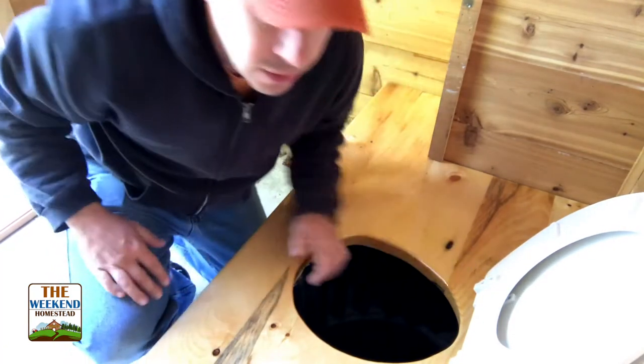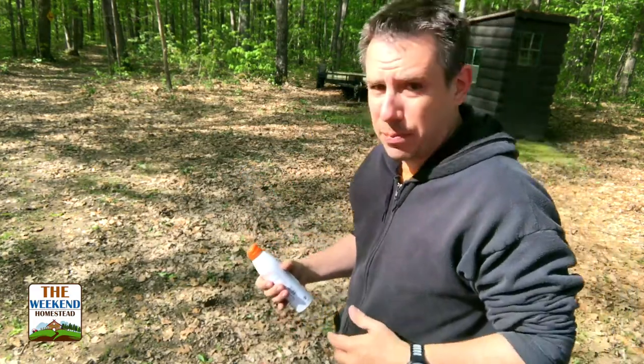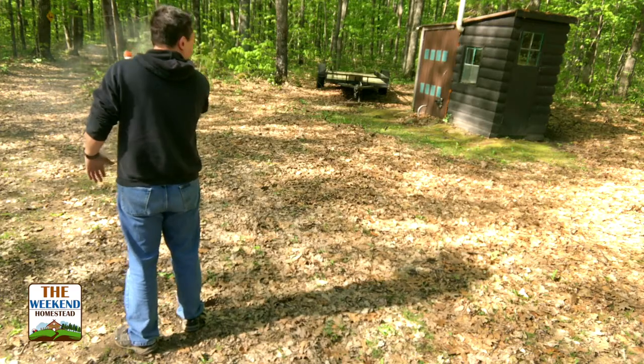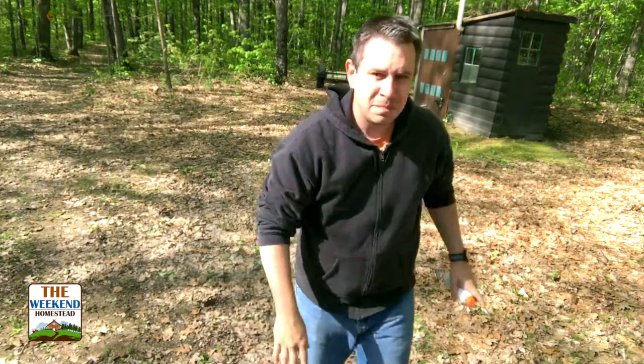Let's do that first before we get any work done - a little bit of sunscreen. Trust me kids, a little sunscreen every day keeps you looking young. I don't look a day over 35.